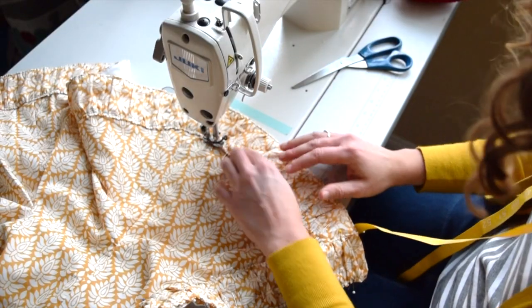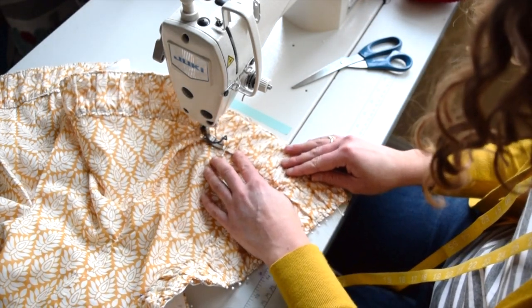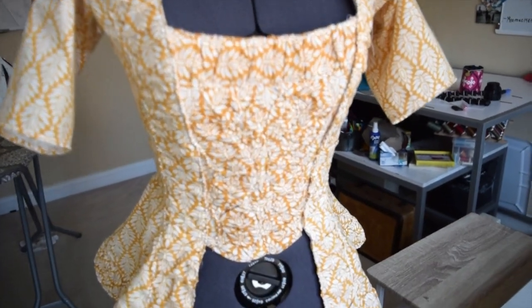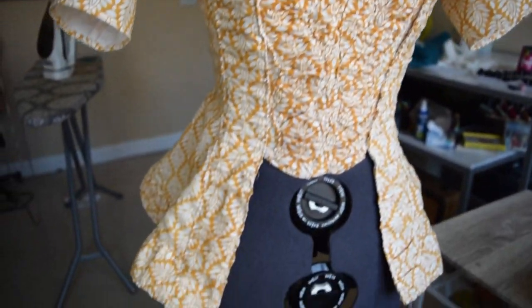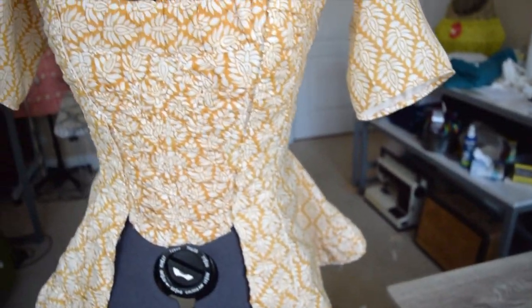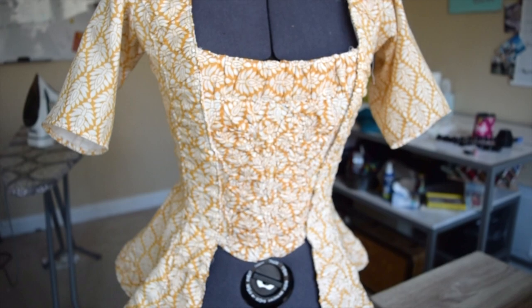I'm working on stitching the trim down. The trim is all stitched on. However, I will say it's not showing up as much because it's a very busy fabric. But I do like how it has some texture — it's not just flat.